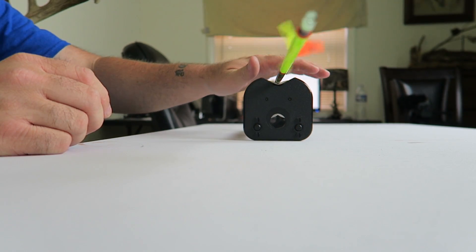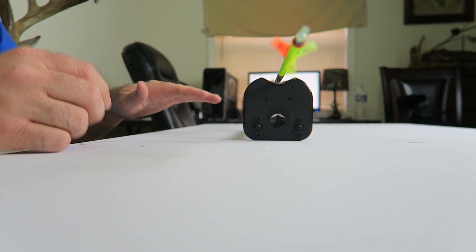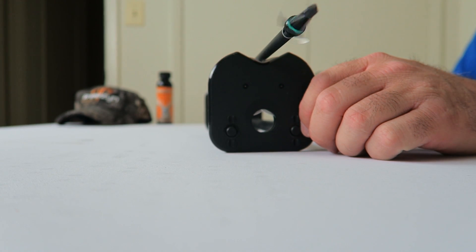Welcome back to the channel. Today I want to keep it simple - what is the best broadhead you can possibly shoot for hunting deer, elk, any kind of animal? Well, it's the broadhead that works best for you. It's the broadhead that shoots straight with your setup. There's so much confusion and hype, and I've never seen people get so mad about a topic in hunting as broadheads.